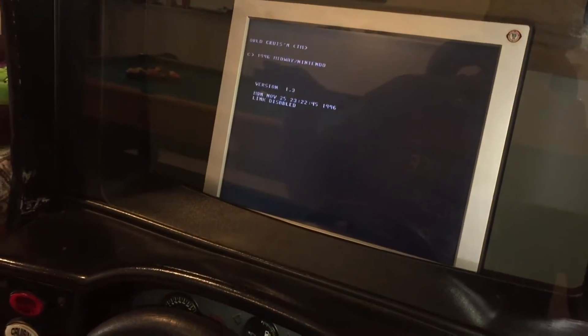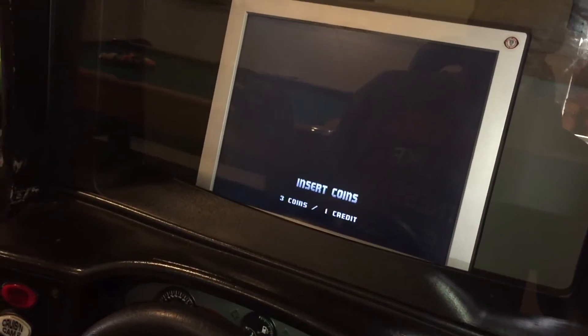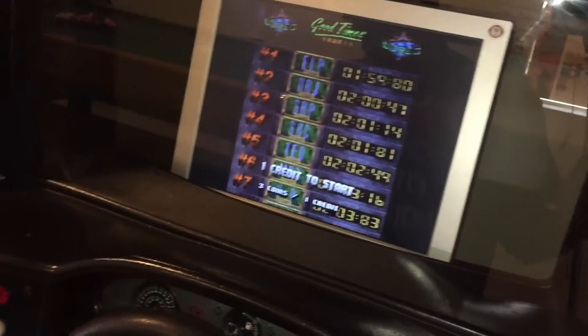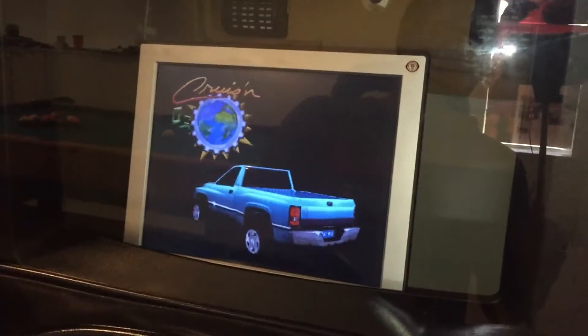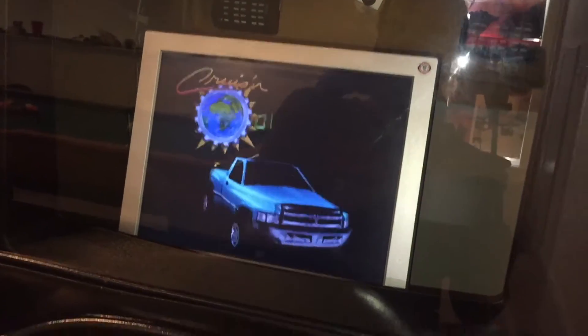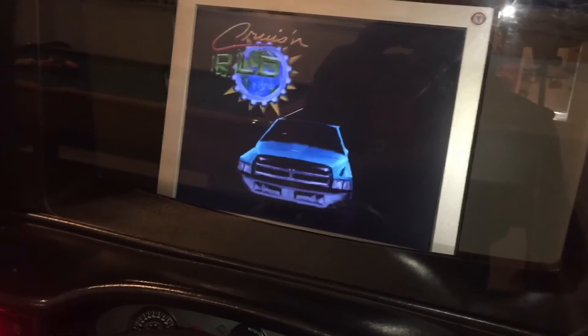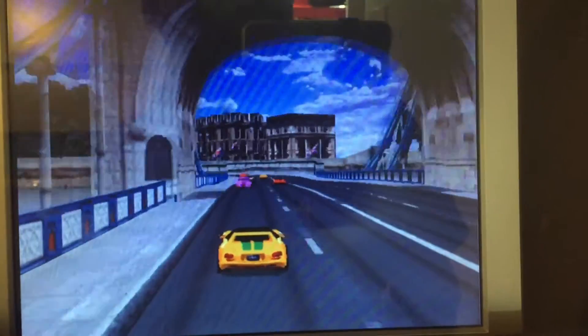These settings with the new battery that we just replaced should now keep in memory. What I want to do now is go back to the service menu and change some more settings, then power it down and see if it saves those settings. All right, here we go — let's go into the test menu.